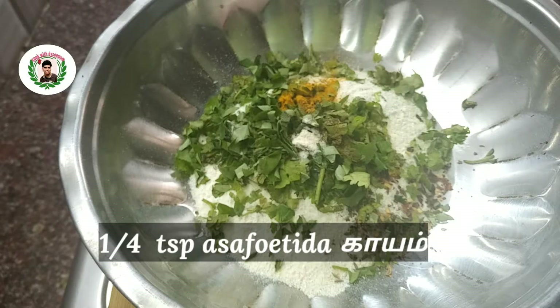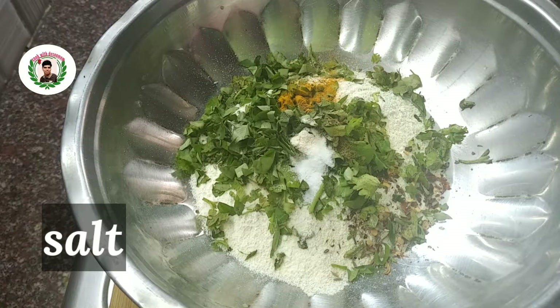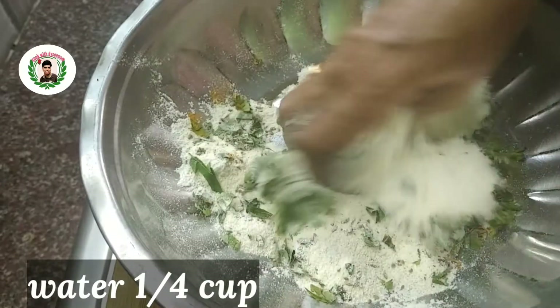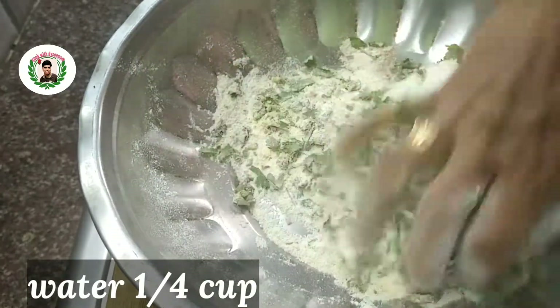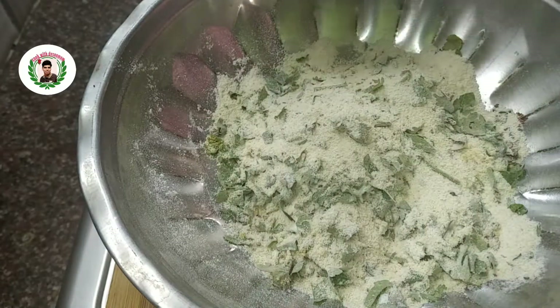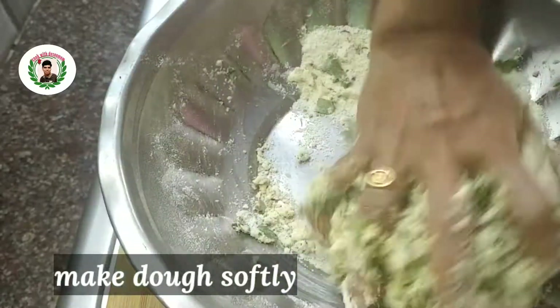Add a teaspoon of soda — it is optional, you can add a teaspoon of soda. Salt. You can add 1 cup of salt.